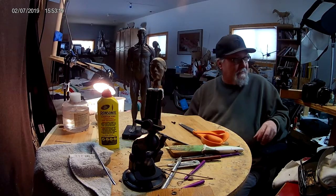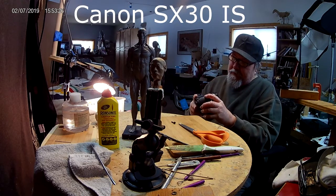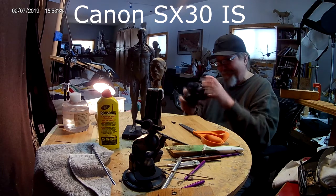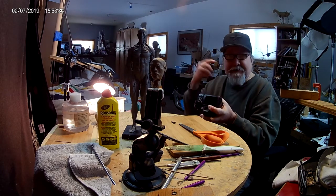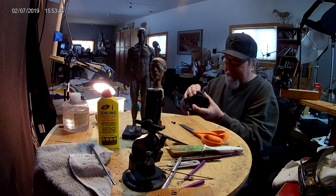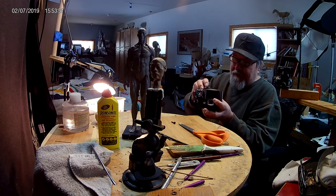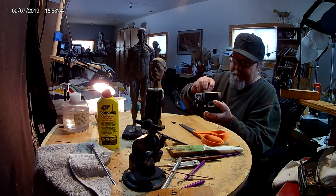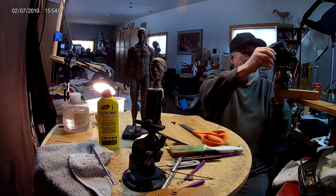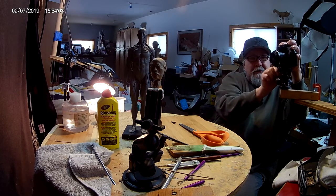I'm getting ready for another day of sculpting. The camera I use here is Canon SX-30 IS. I use two of them, and I've got the Casio camera as well set up. I've got three cameras total mounted on little mounts I have here.